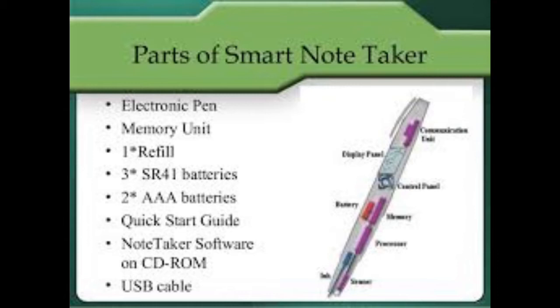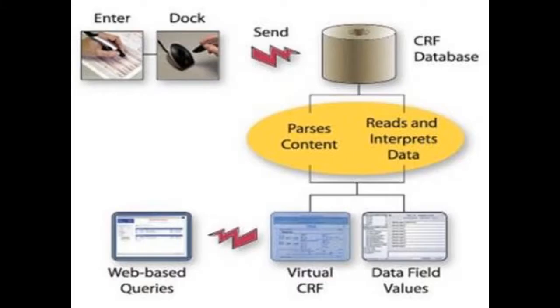The Smart Note Taker provides fast and easy note-taking to people who are busy with something. With the help of Smart Note Taker, people will be able to write notes on the air while being busy with their work.